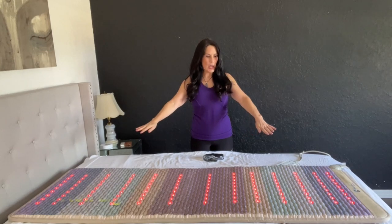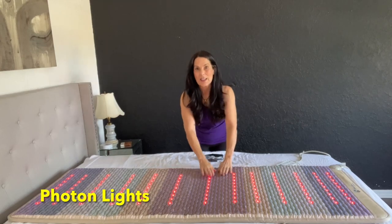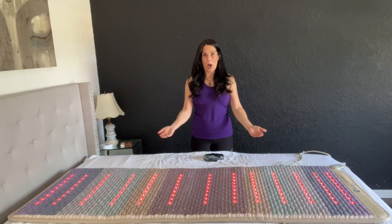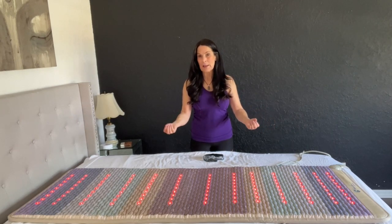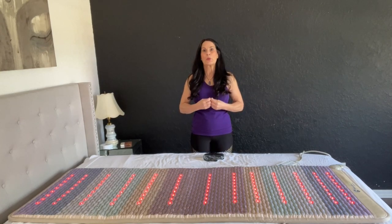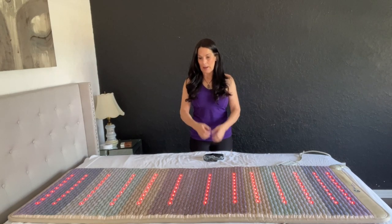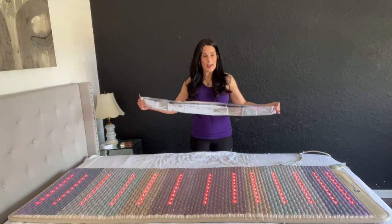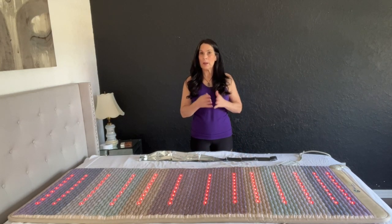I've turned on the photon therapy, which are the red lights — gorgeous, right? The heat is on so the body gets to absorb the far infrared rays into the skin. It temporarily helps to reduce joint stiffness and muscle stiffness, and it's great for your skin and for beauty. And if you turn the heat up, think sauna.